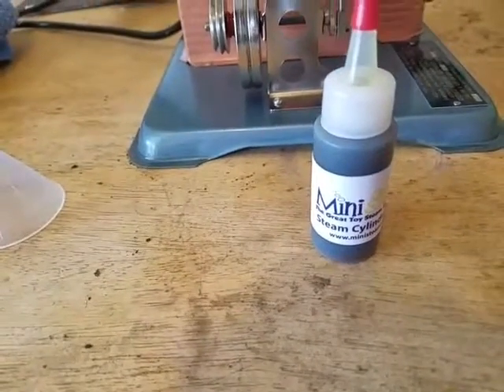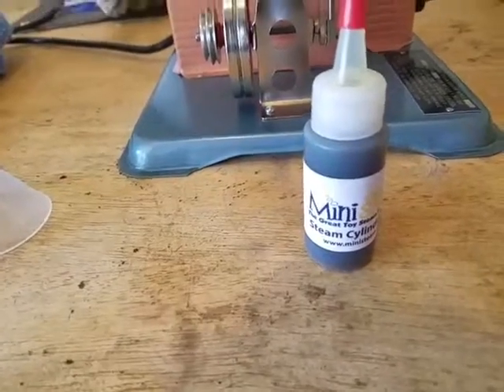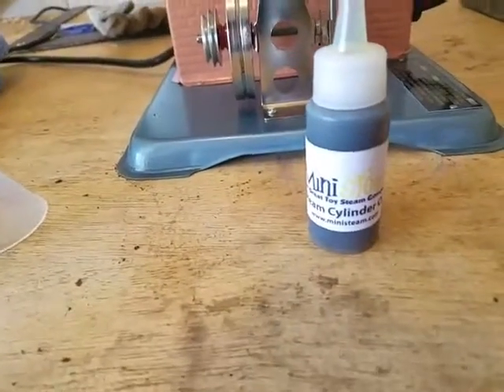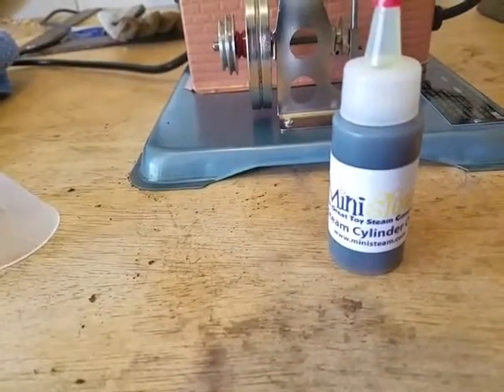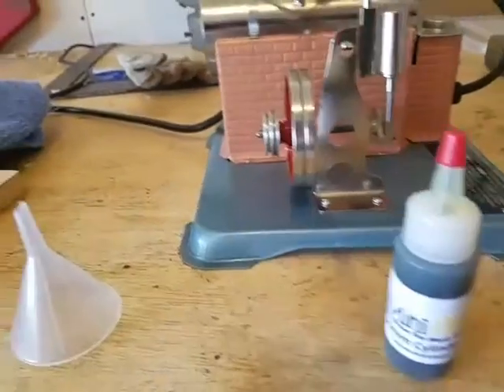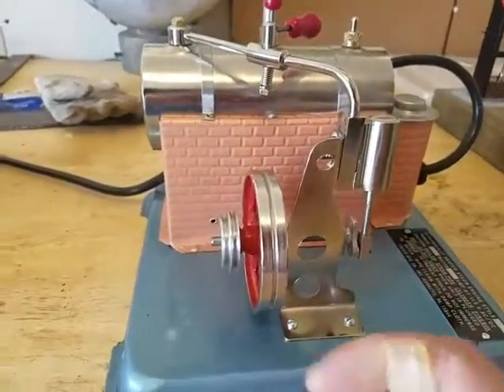First we need to fill the cylinder with steam cylinder oil. This comes from mini-steam.com. Sometimes they give you a bottle along with the steam engine — well, actually they give you the oil. So what we need to do is take this off.